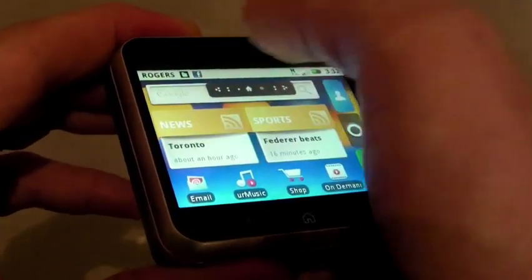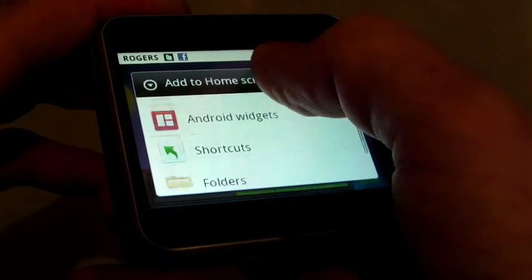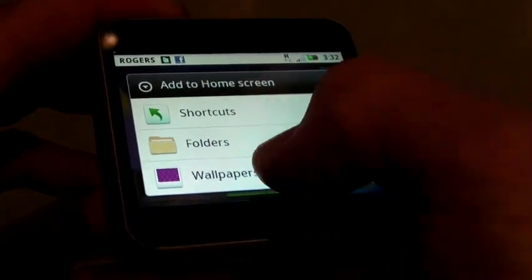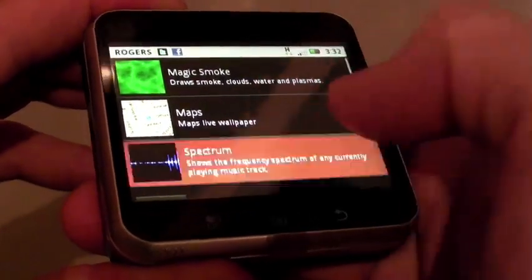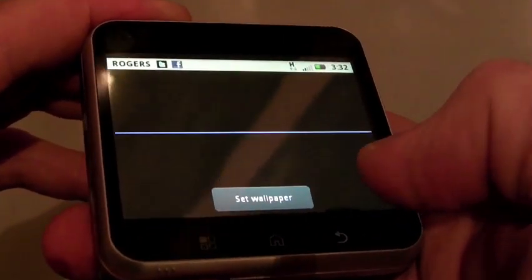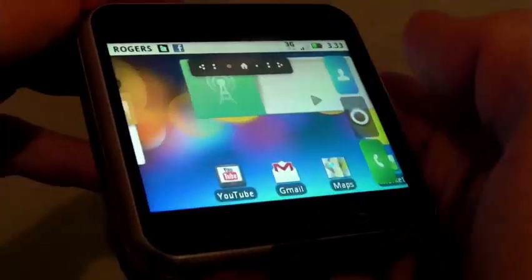Really easy, really accessible. They also have live wallpapers, so you can certainly add whichever wallpapers you want. For example, you can see it loading the live wallpaper, and depending on what's going on, it will certainly change in the background as well.